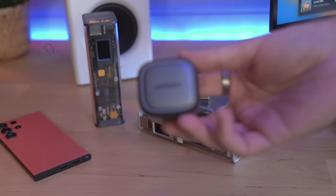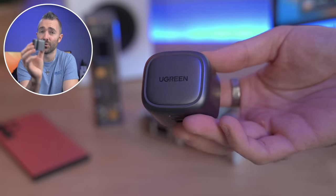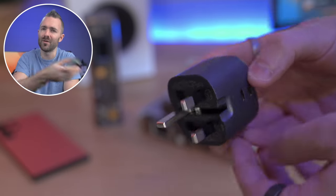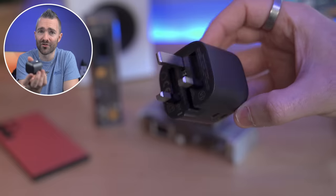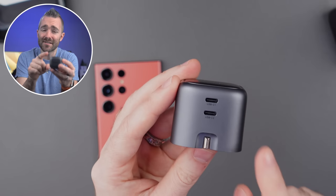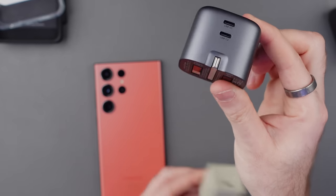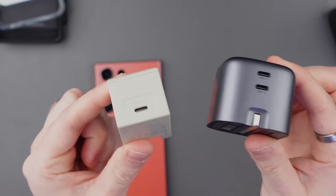I'm gonna throw this into my bag whenever I go traveling, because it just looks damn cool. But if you need something that's gonna charge your phone at the full 45 watts, then check out the Ugreen 45-watt charger. You can charge both your phone and maybe your watch or your buds with the two USB-C ports at the same time. And as far as chargers go, at least here in the UK, this is pretty small for the wattage that it gives you. So I'm always gonna throw this one in my bag, along with probably the Shargeek if I'm going to the States, along with a few charging cables, and I know that I'm covered.